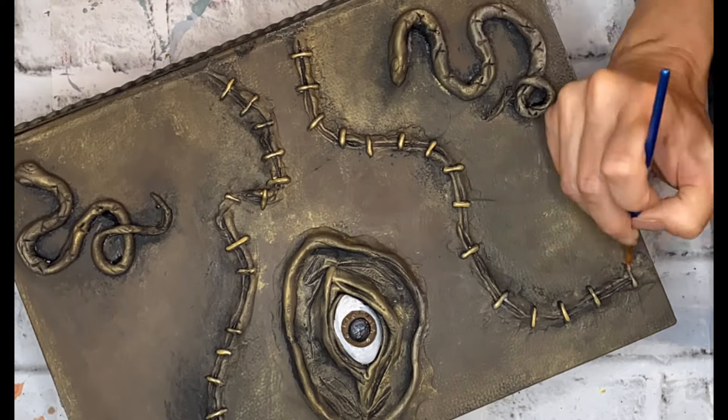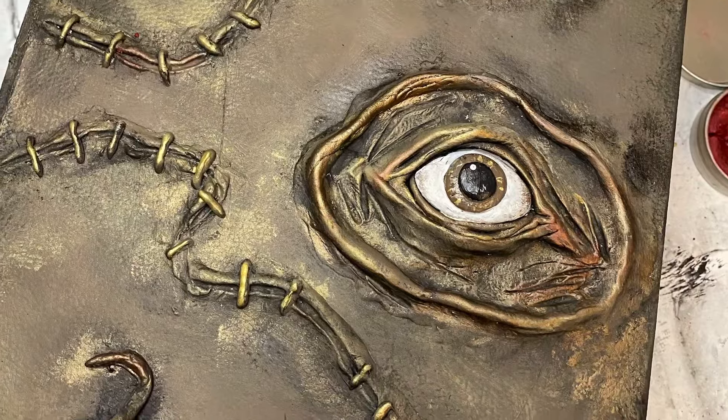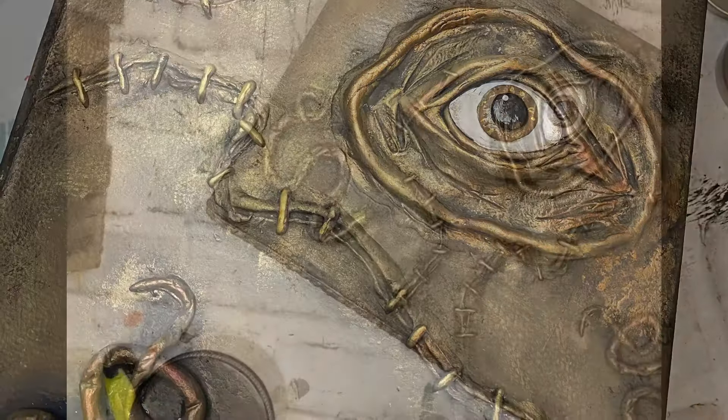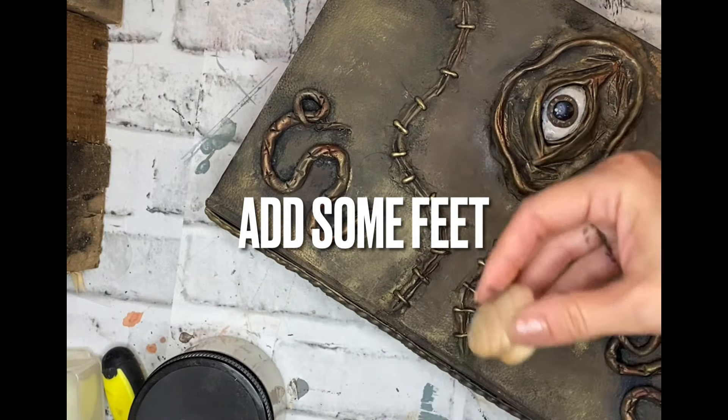I added a little bit of Moonshine Metallics to accent the stitches, and then I found some old gilding wax in a coppery red color — it's being discontinued by Dixie Belle, but it's a red wax that I added to accent the raised detail on this piece.